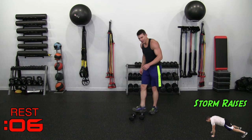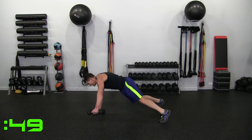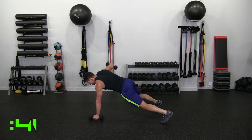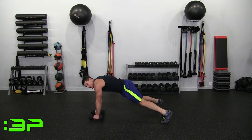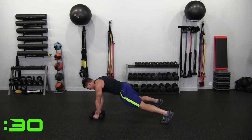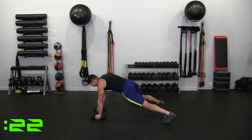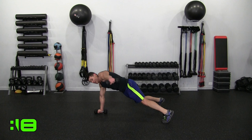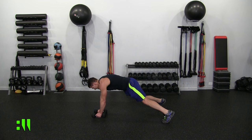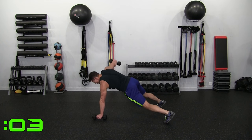Storm Raises coming up — high plank or push-up position. Raising out, control down, out, down. You can also do this body weight if the dumbbells become too much — no problem. We're on the home stretch, bringing the storm. Good job guys, hang tough. 10 seconds — almost there, you own this.